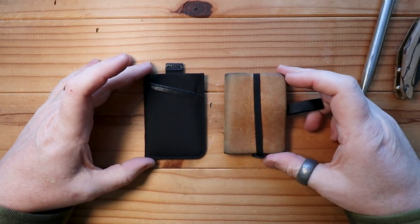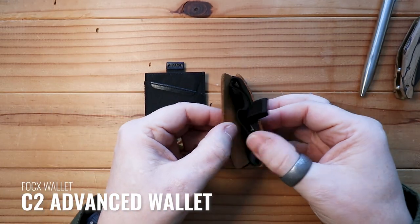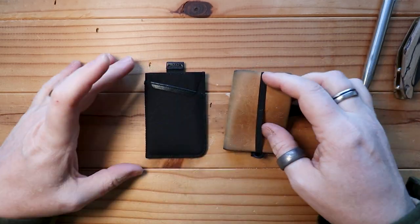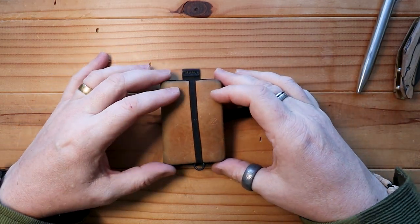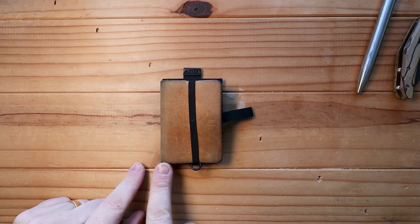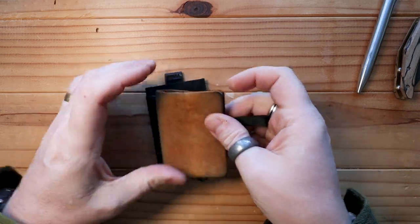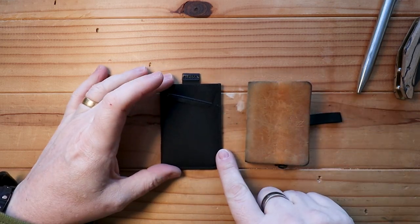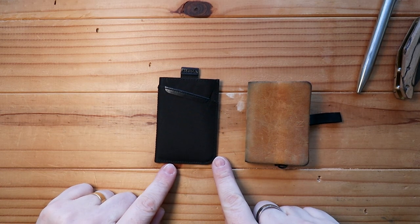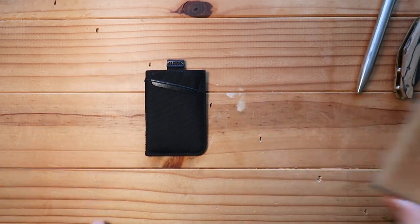Next up we have the C2 from Foxed Wallets — again a little pull tab, really nice small minimalist wallet. This one is pretty much exactly the same size, mainly because the leather on the Foxed wallet curls around the side, so that extra fold around is roughly the same distance as the stitching on the outside of the UP. So very comparable in size.